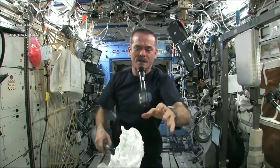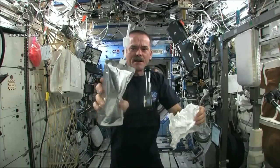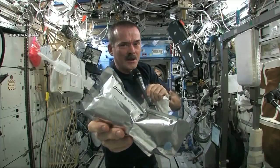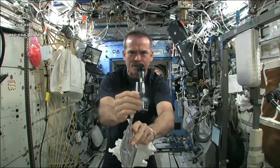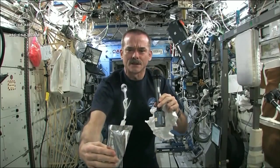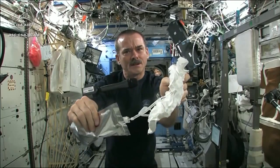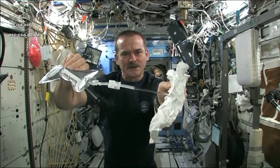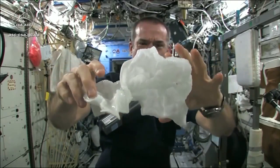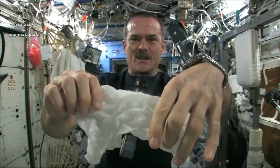Meredith and Kendra suggested that I dip this in a bag, but bags don't hold water in space, so instead I filled a water bag. This has drinking water in it. And I'm going to squirt a bunch of water into this washcloth. Here's a soaking wet washcloth — I'll get the microphone so you can hear me while I'm talking. And now let's start wringing it out.